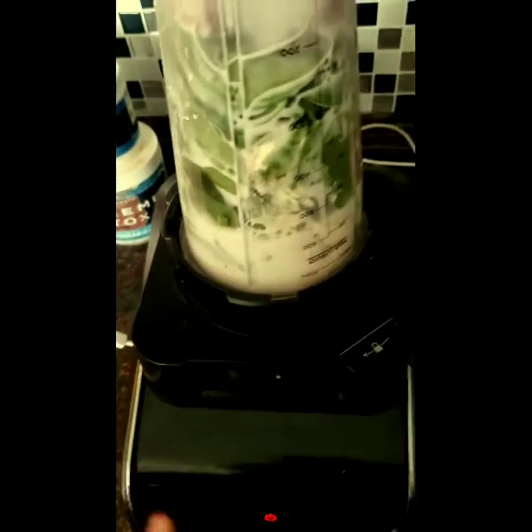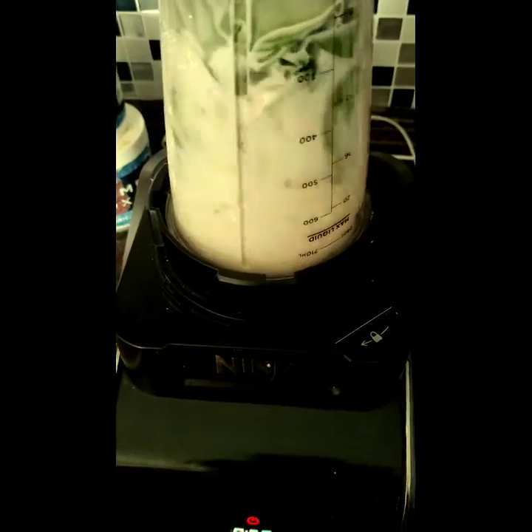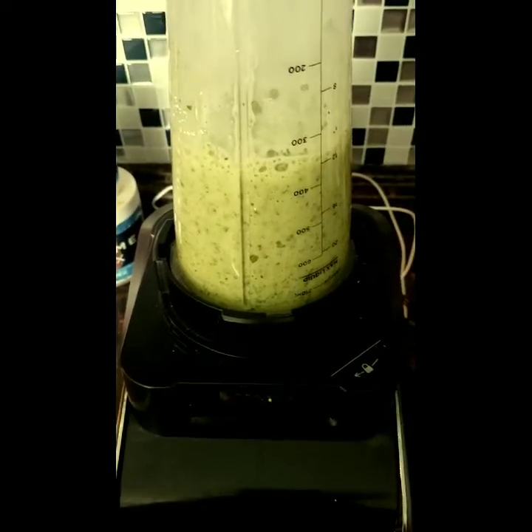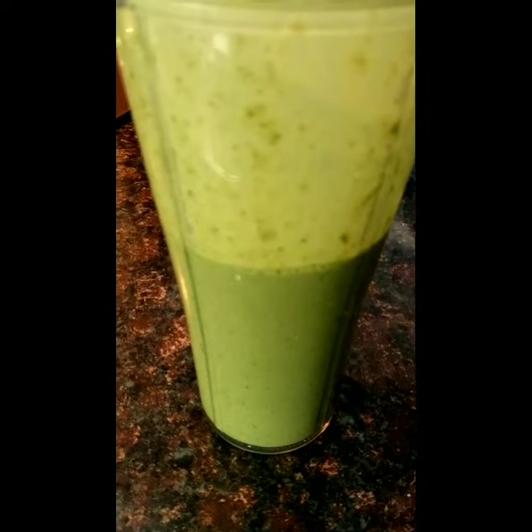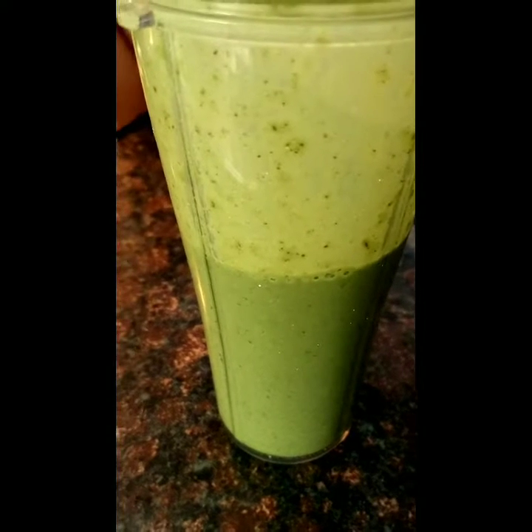It has been covered. Now we're going to blend. It's green — that's what it looks like, y'all. But it's delicious, it really is.